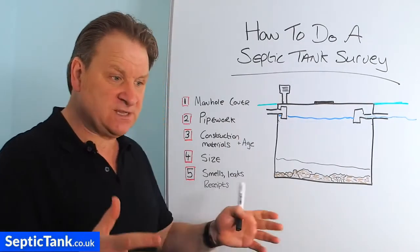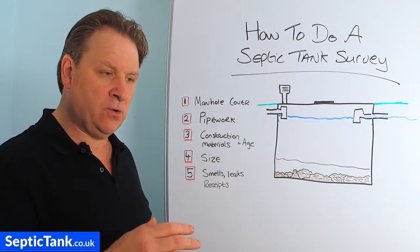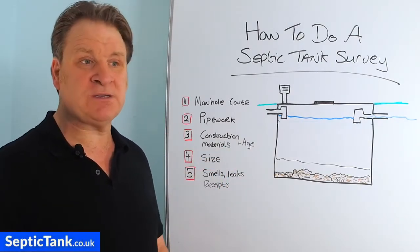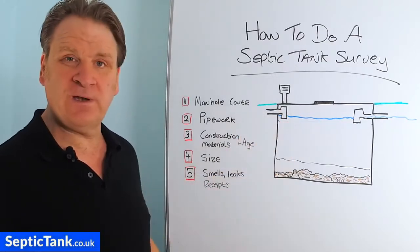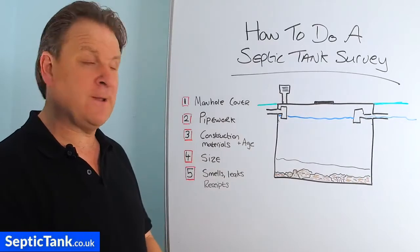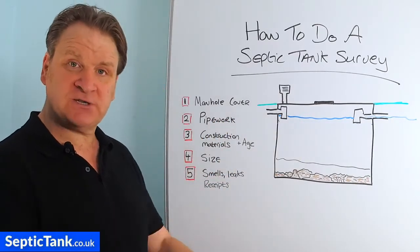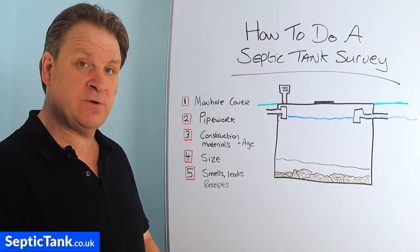If the manhole cover is loose, sagging, cracked, or a piece is missing, you need to change it straight away. Why? Because if, like many people, you've got kids or grandkids, you don't want them falling into a septic tank. That should be your first priority. If you're in any doubt, get a builder or specialist in to put a new manhole cover and frame on for you.